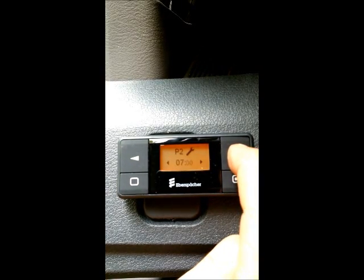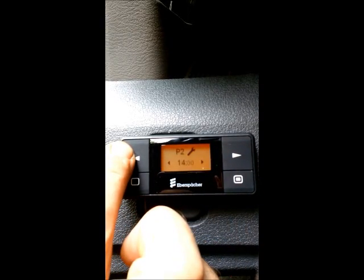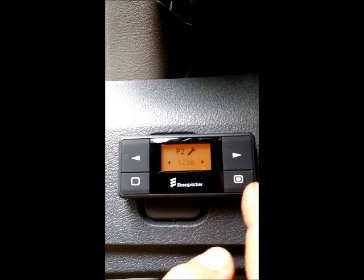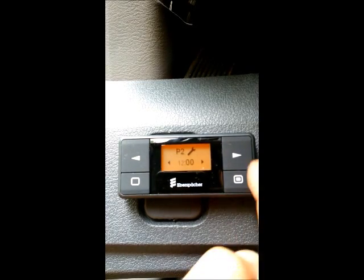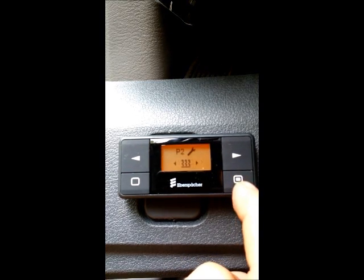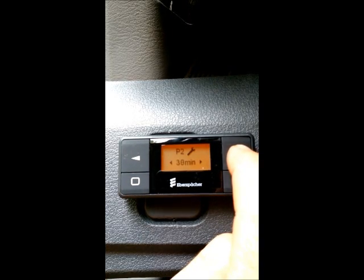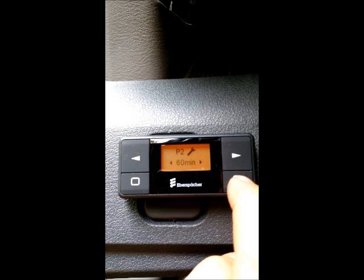Program two may be for the time I'm going to leave for lunch. So let's set it at noon. Confirm, set the minutes, lower right button to confirm, heat, confirm. I'll scroll the runtime to 60 minutes. Push the lower right button to confirm.